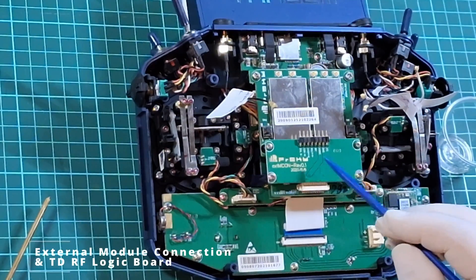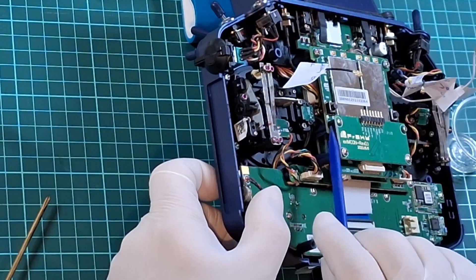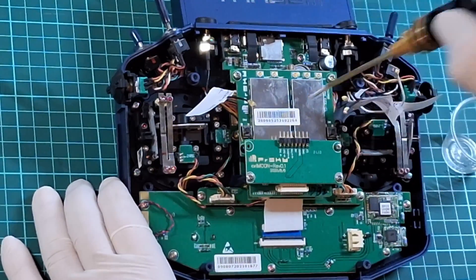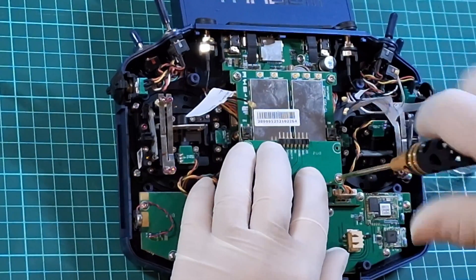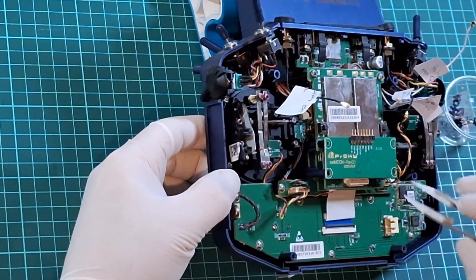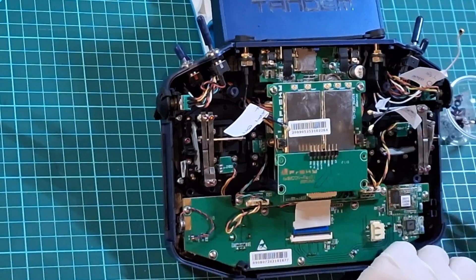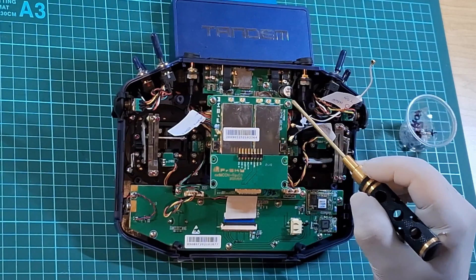Now we're going to remove the external connectivity board and the RF board together as one unit. We'll do that by first removing the four Phillips head screws and the two spacers on the left and the right of the external con board. As you begin to take off the top Phillips head screws of the connectivity board, you'll notice that they are longer than the bottom ones — make sure you take note so there's no confusion when you reassemble. With your tweezers, gently remove the left spacer and then the right spacer from between the external board and the RF board. The spacer is just a little black cylinder. We then need to take the two top screws off the RF board so we can remove both boards at the same time.